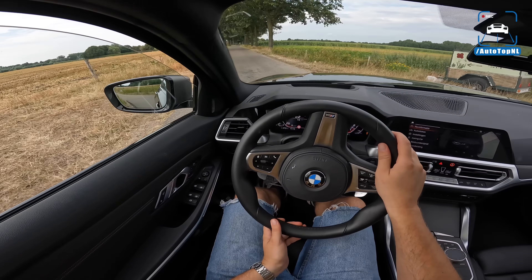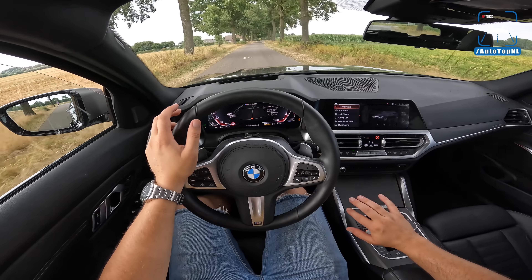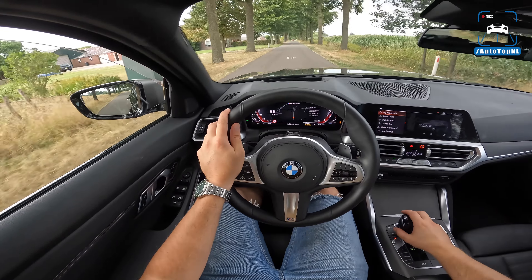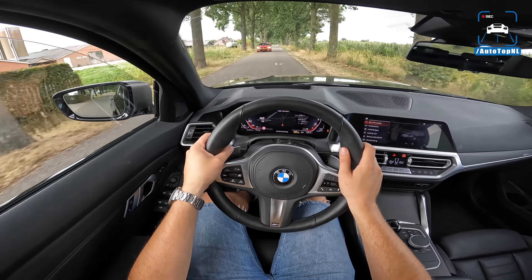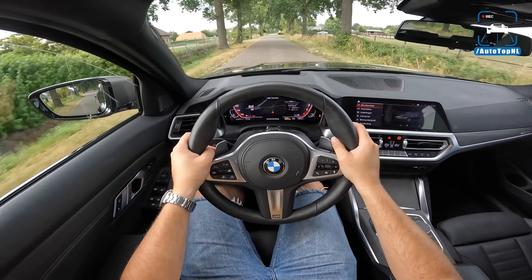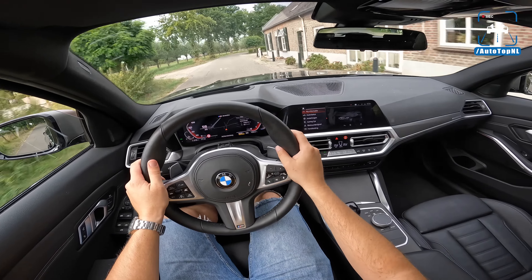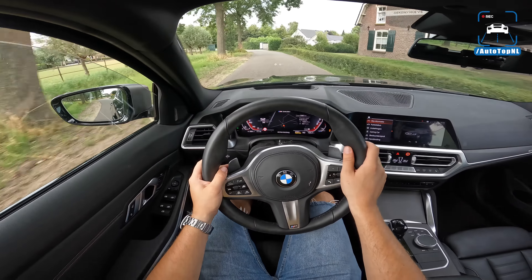That is such a nice sound from that B58 straight-six. Let's open the windows so you can hear that lovely exhaust. As I said, I didn't do any OPF deleting, no devices, no coding, no tuning — nothing. It's all plug and play, which is the best solution for me. Now I'm going to do a launch control — you can see the km/h and mph on the display. Let me open the windows so you can definitely hear the intake, the exhaust, and that turbo spooling up.